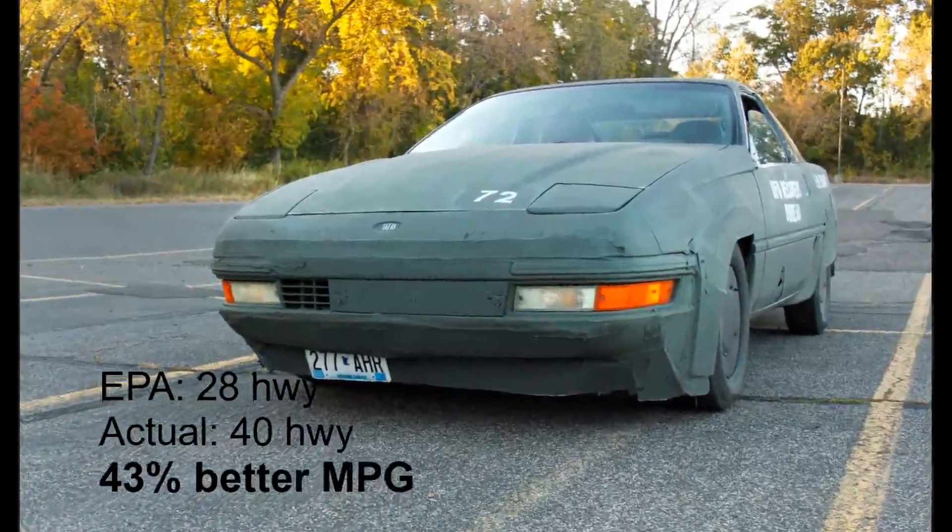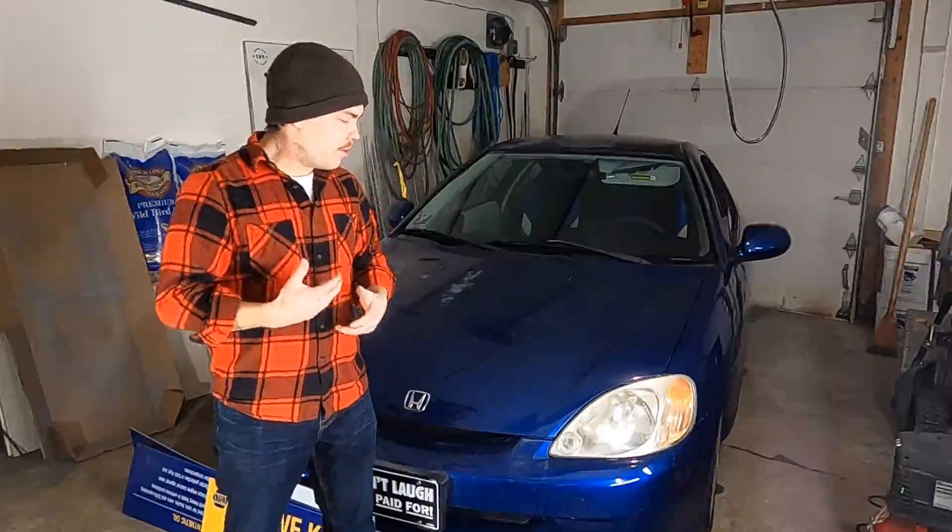I learned about grill blocks and how to make them through the ecomotter.com forums years ago, and in a project that I'll post up here. I'm hoping that the Honda Insight will react a little bit better than most cars because it does have a lean burn mode where if it detects a lower throttle setting, it'll go to a very lean air-fuel ratio, and that helps your overall MPG average a lot.